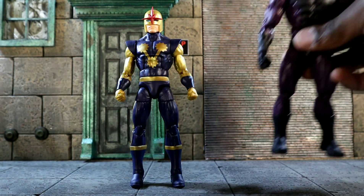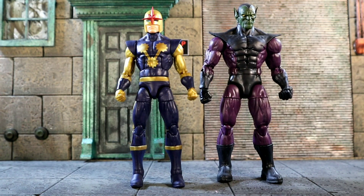Next up, keeping this going, we've got him against a Skrull — someone they often tend to battle. The Nova Corps and the Skrulls tend to wreak havoc on each other.